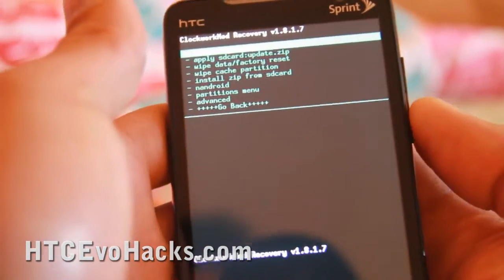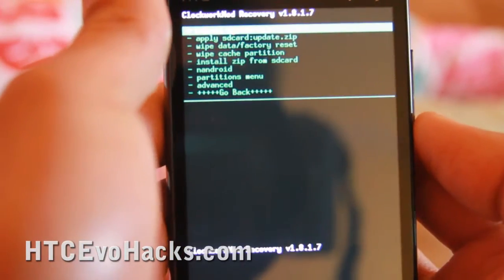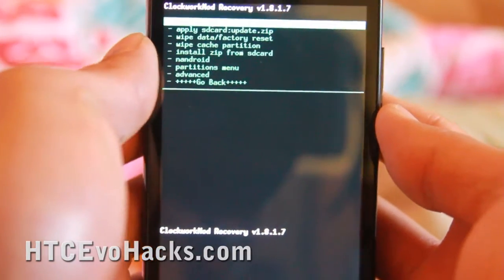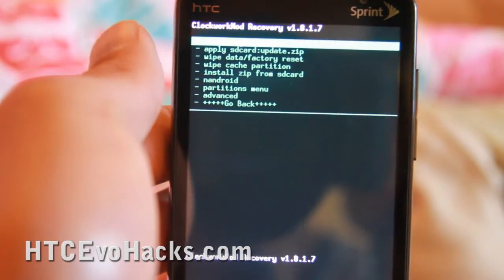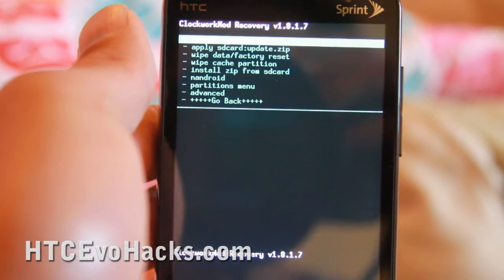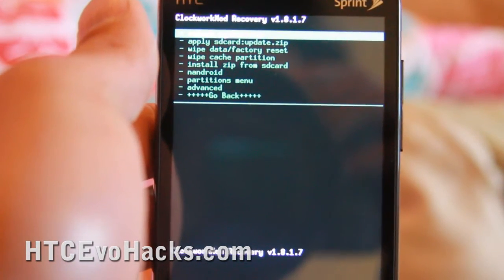Let me do that on another video. That was how to install ClockworkMod Recovery, thanks to those guys. Now we can flash ROMs and restore backup without having a PC. This will save us a lot of time trying to connect it to our computer.